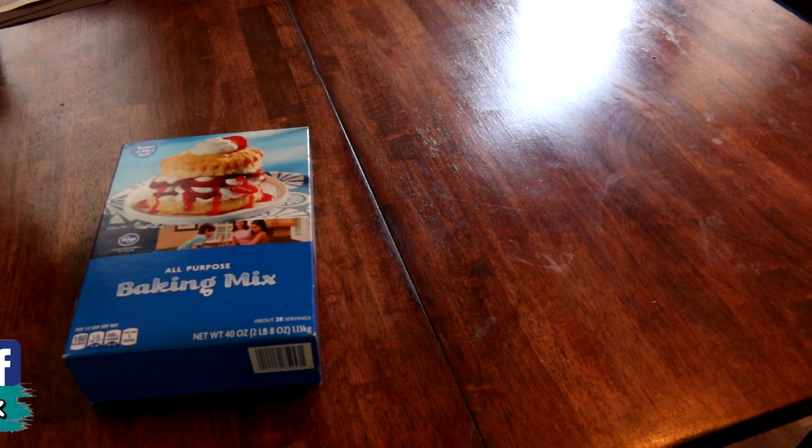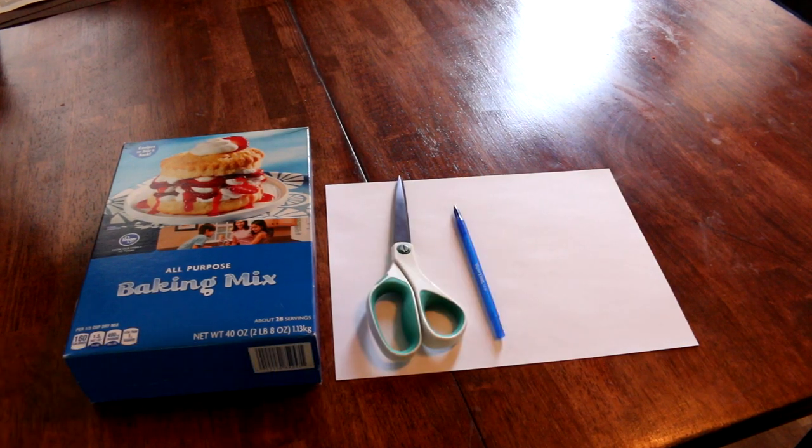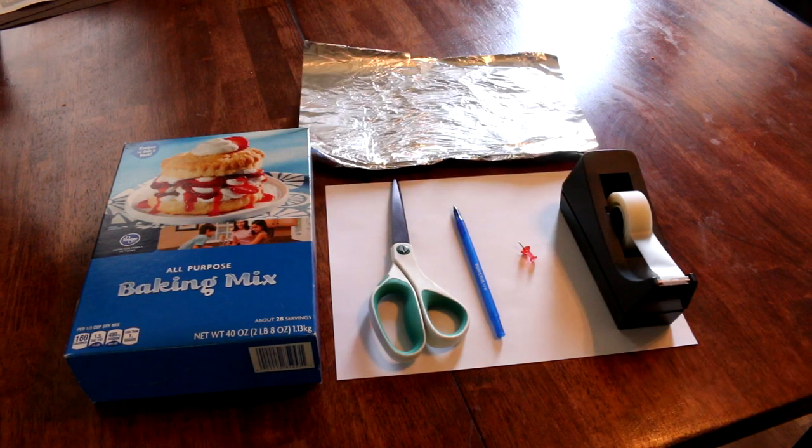For this project you will need a box, a white piece of paper, some scissors, a pen, a tack, some tape, and some tinfoil.